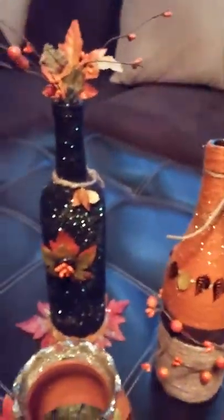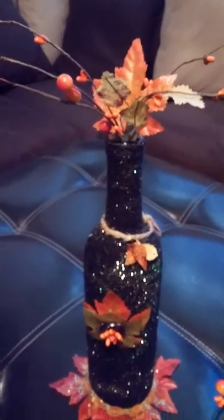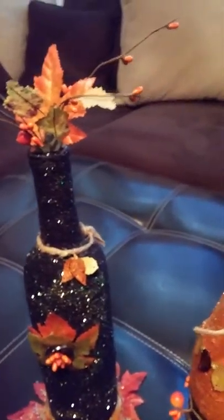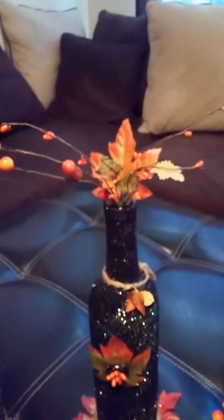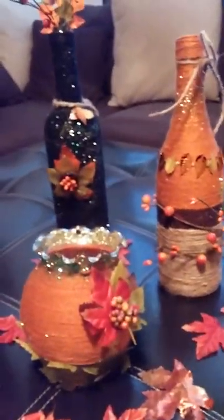The black one here — I was thinking about doing a Halloween one, but I was like, you know what, I'm not that skilled yet to be designing stuff with hot glue and all this stuff. So I wrapped it in black yarn and just did hot glue, whatever popped into my head I thought might be cute. These are all wrapped in yarn with glitter.